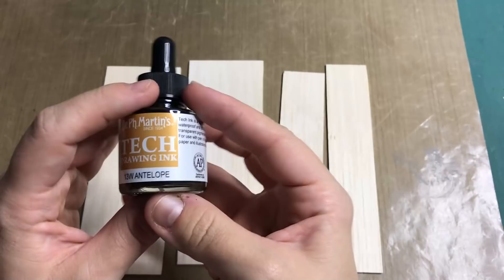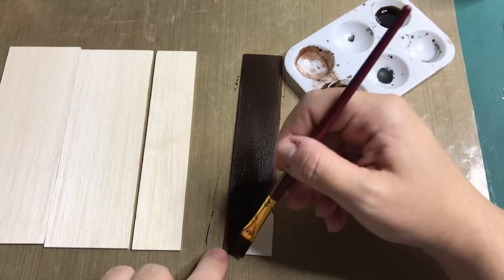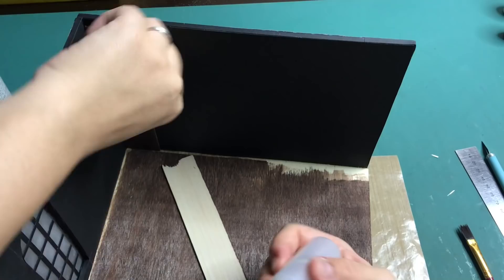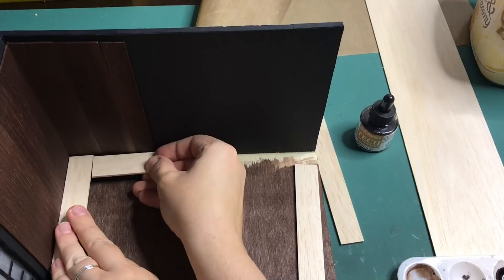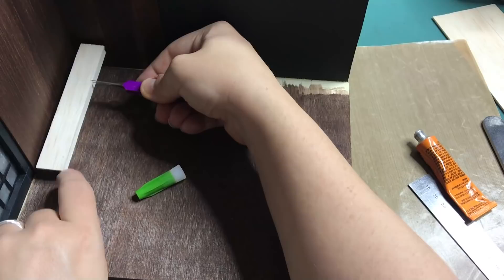The balsa wood that I'm painting here is going to be the backing of the bookcase. I'm using the same ink that I used for the floor. Then I'm measuring out the dimensions of the planks that I need to go into the bookcase, gluing them in and painting them with brown ink.